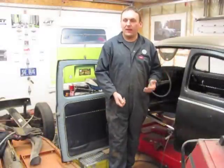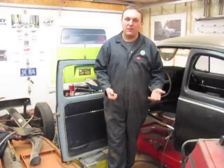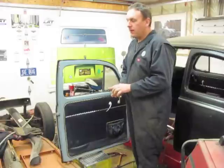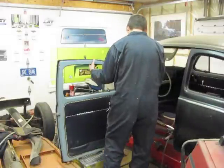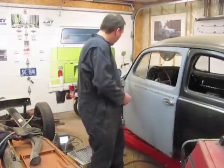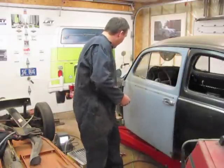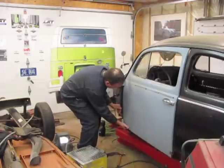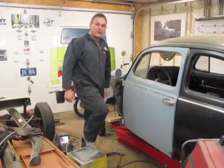Now that the inner support structure is welded in, it's a really good idea to actually try and fit the door to make sure it's going to fit properly and we have enough adjustment to allow for a perfect door gap. This is the time to do it — if we've messed up in putting the support in, it's going to show at this time. Normally this is a good job for two people, but I'm going to wrestle my way through it. All the holes did line up and I have enough in and out adjustability to bring this right in line to where it needs to be.